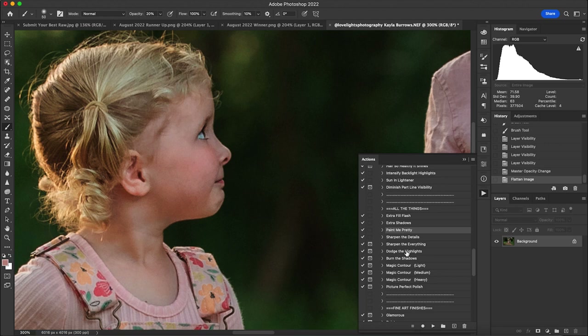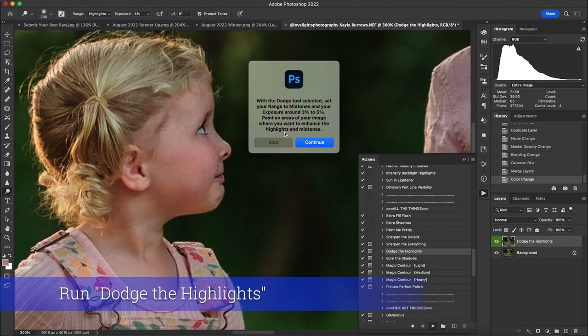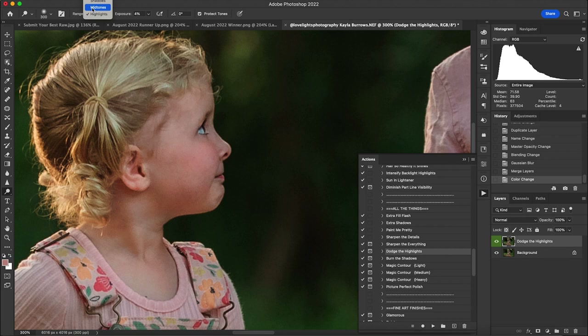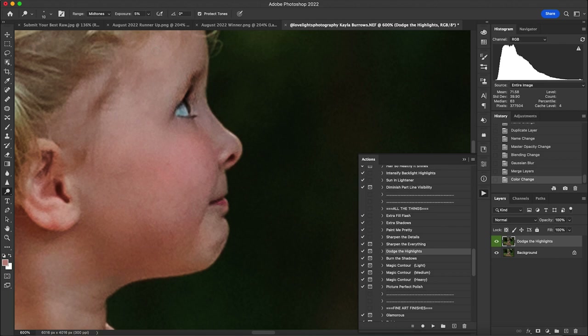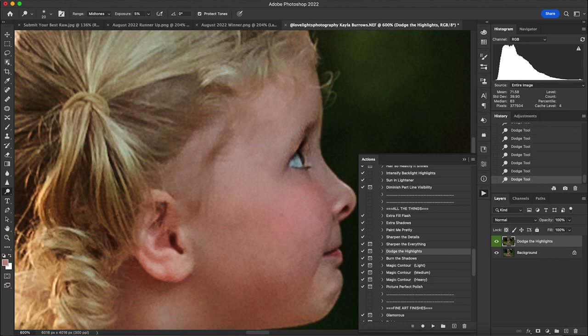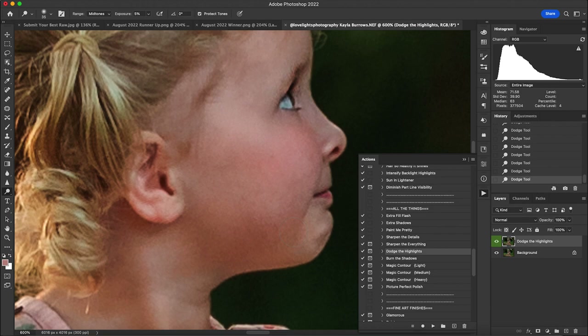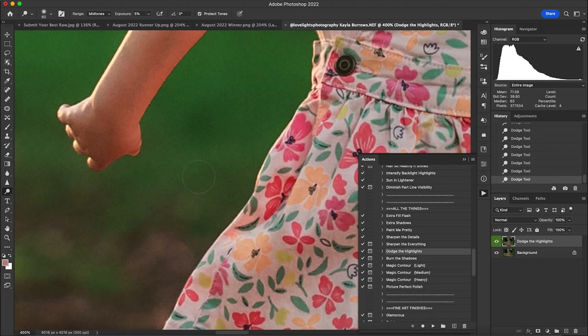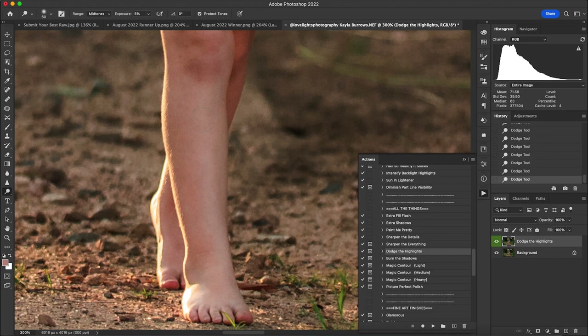Next is the part everyone always asks about — dodge and burn. I play Dodge the Highlights first, which tells you to set your range to Midtones and exposure to around 3 to 5 percent. I'm keeping it at 5 percent with a small brush, painting on areas that naturally have highlights — along the bridge of her nose, her chin, her neckline, on the cheekbone, and on her arms to add some definition.